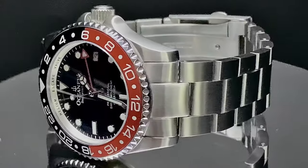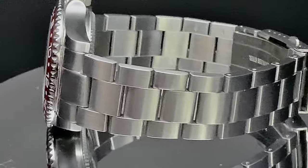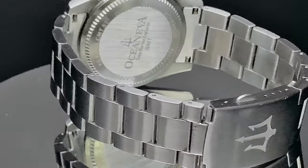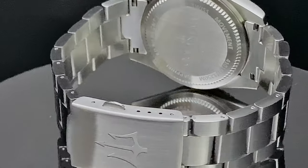This is the Coke bezel version — the black and red. Like I mentioned, this is on pre-order right now. You can get these for $249 on pre-order.